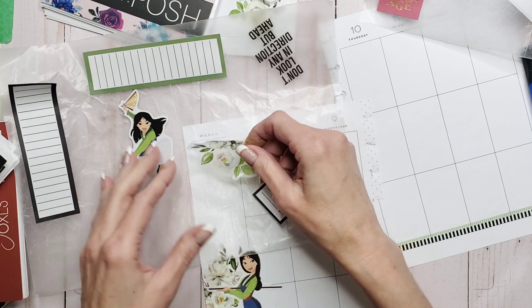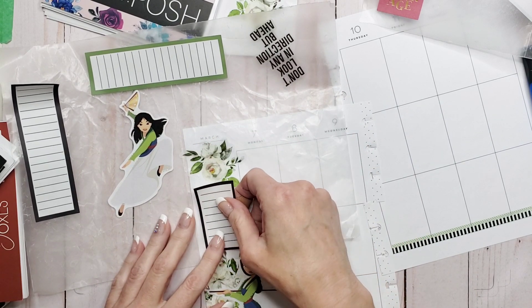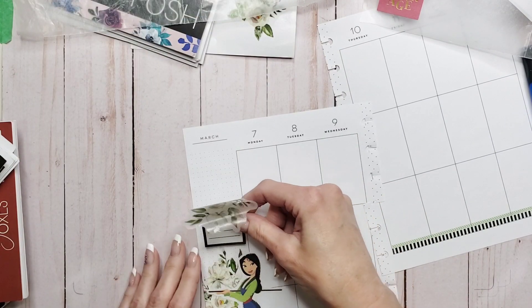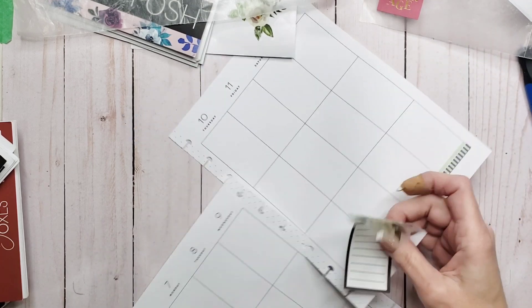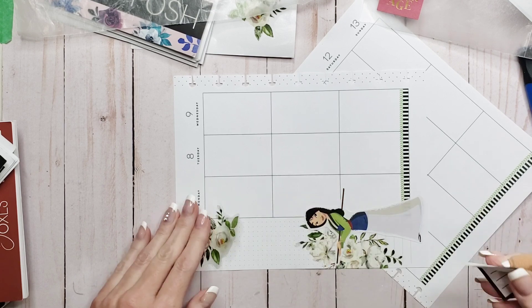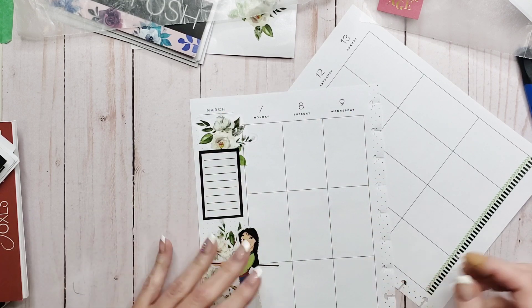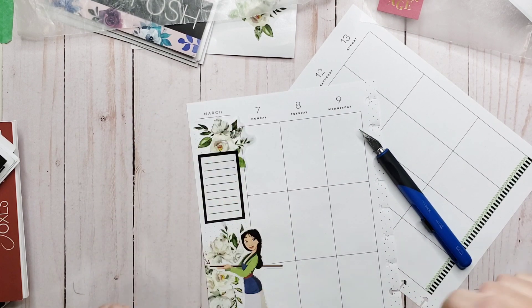I'm really worried about missing that appointment again — that's my whole rationale. I'm not sure I like it, let's see what it looks like without the wax paper. Okay, that's not bad. I do want to white out underneath this though, because it shows through the sticker and I don't want it to.